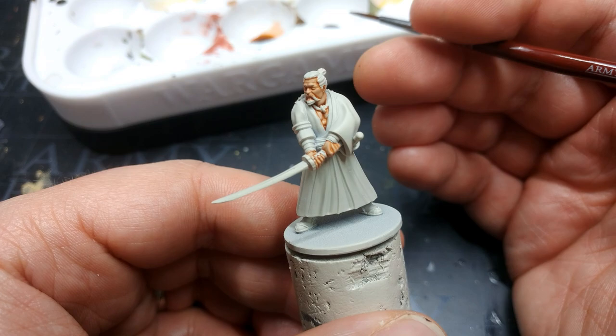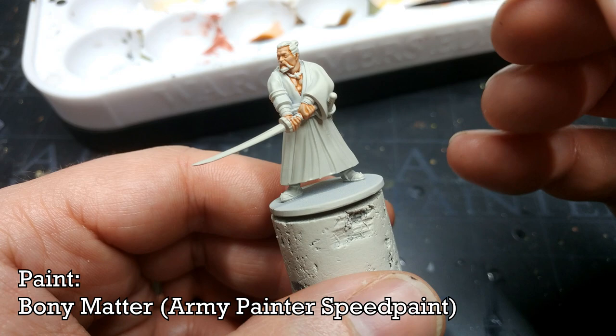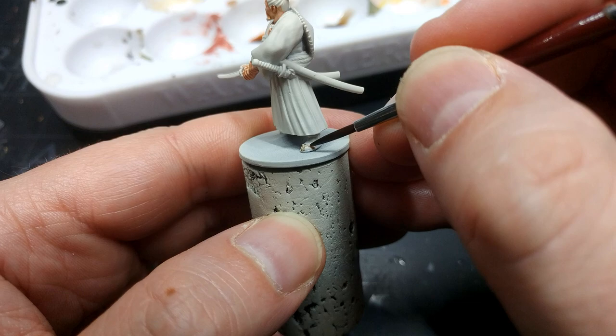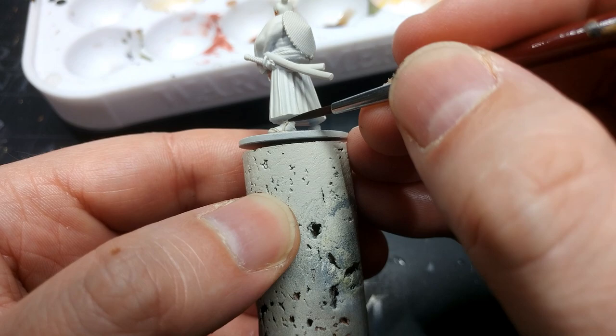Now I'm going to do the straps on his sandals — a sentence I don't get to say very often. I'm going to use Bony Matter for this. You can do the ropes on his belt with this as well, but I'm doing the sandals now because I expect to make a bit of a mess, and if I do I can use some Wraithbone to tidy up in the next step. Actually, I'll just take my time and be careful — and what do you know, I managed to paint his sandals okay!